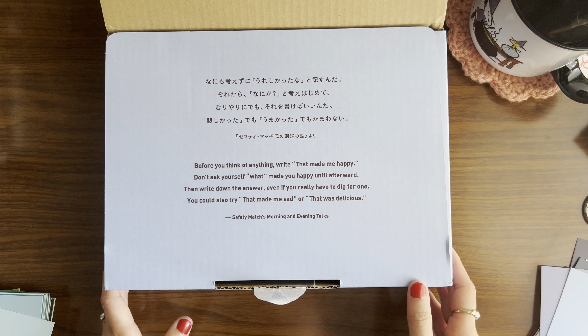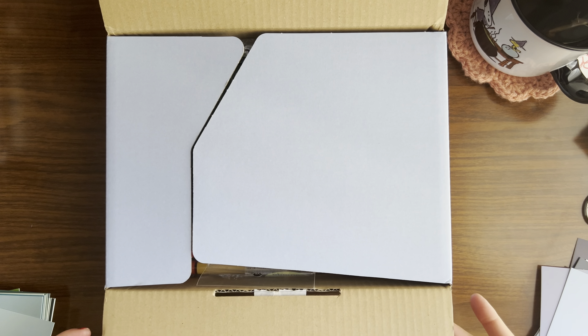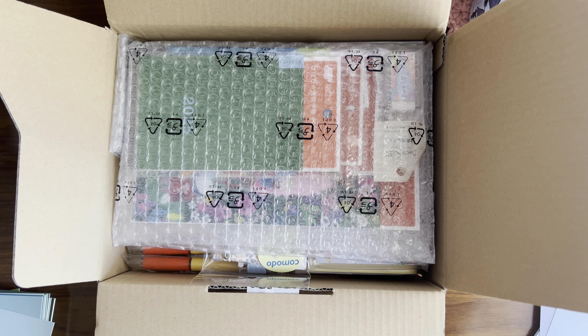I'll pause on the quote and read it myself. Okay, oh my gosh, I'm so excited! I'm going to take everything out of the box and then we will go over each of the items.